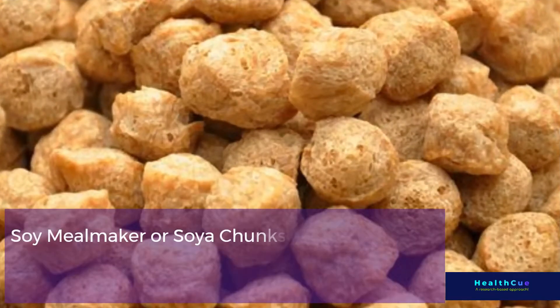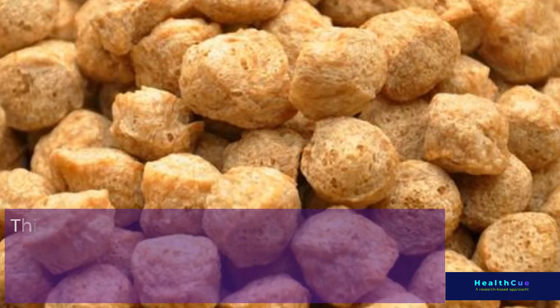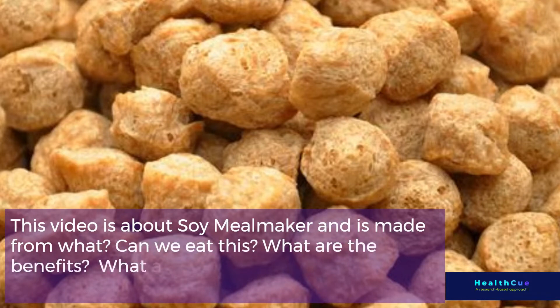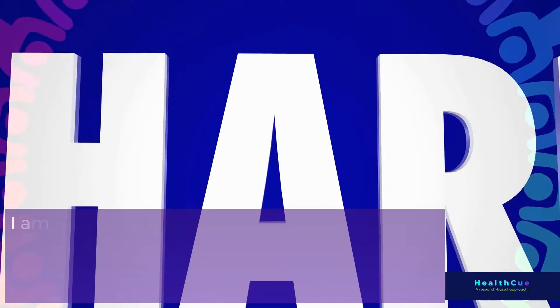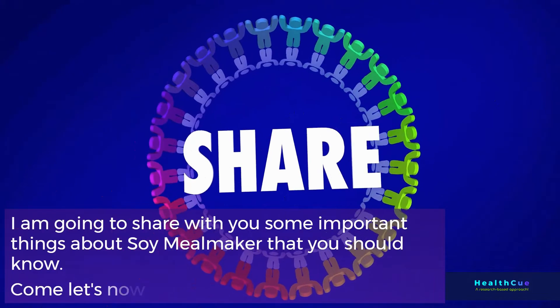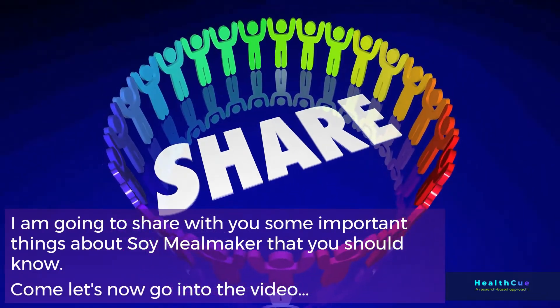Soy meal maker, or soya chunks, is a food many of us have used without knowing where it comes from. This video covers: what is Soy Meal Maker and what is it made from? Can we eat it? What are the benefits and disadvantages? Who should not eat it? I'm going to share some important things about Soy Meal Maker that you should know.